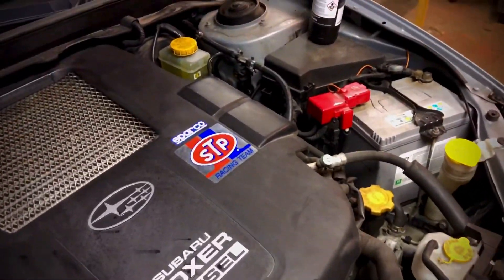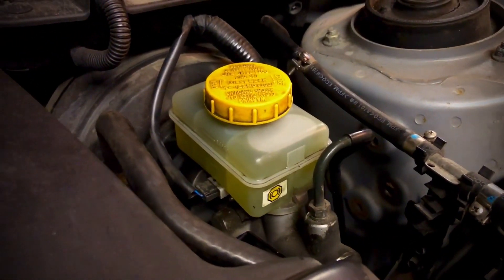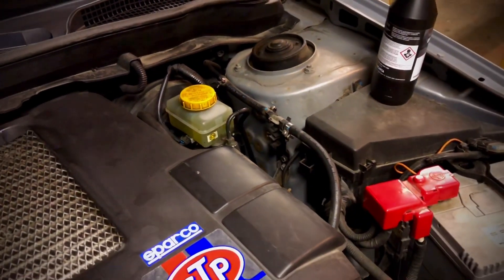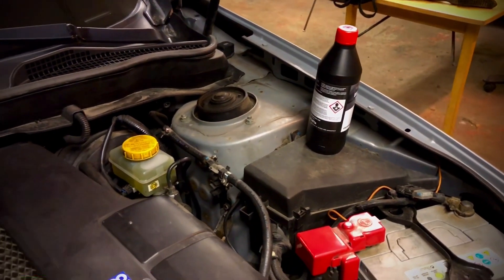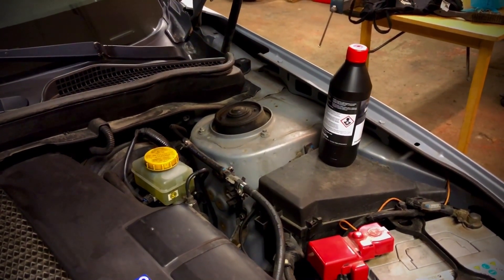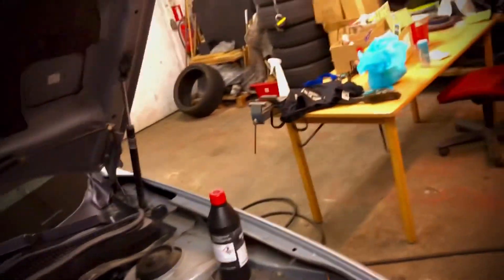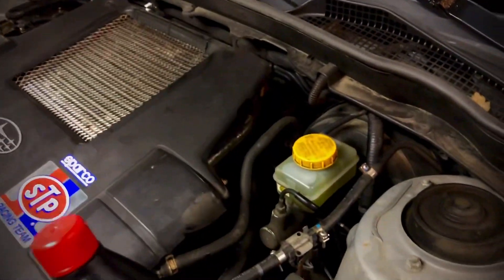Be aware that the brake fluid reservoir can overflow during this procedure because you're squeezing back all the pressure — it squirted a bit for me. What you can do is wrap some paper around it, open the cap to let the pressure out. Afterwards, run your car and brake a few times to bed in the brake pads and discs — that's the recommendation from EBC. Also check your brake fluid levels and top up with a bottle of normal brake fluid as needed.